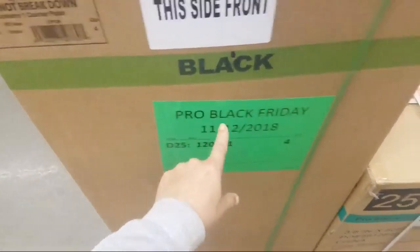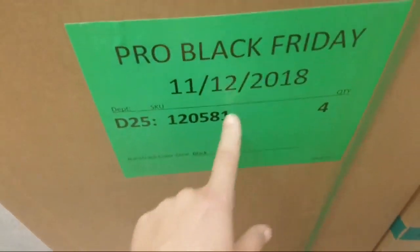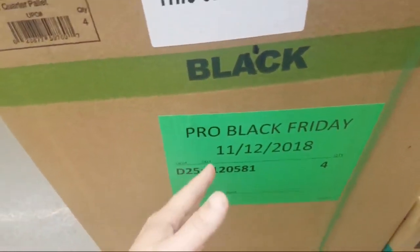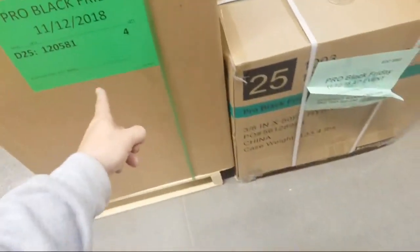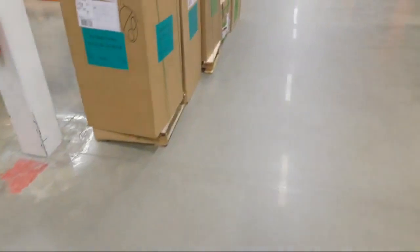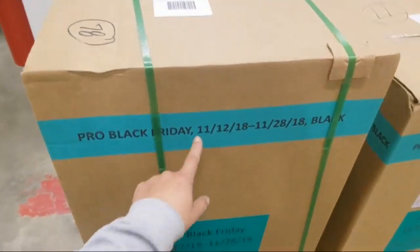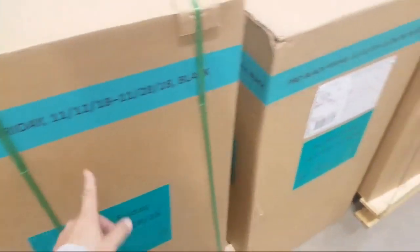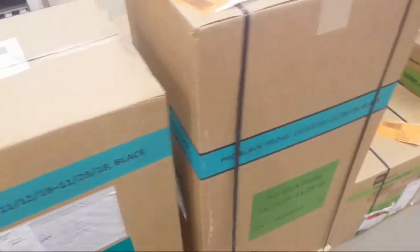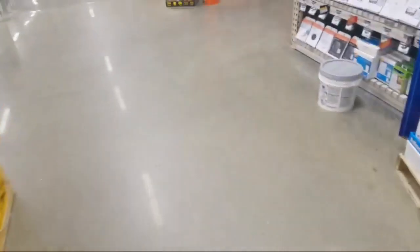Pro Black Friday — this is starting on the 12th guys, this is going to open up. I don't know what the hell's inside it but they're going to open the Pro Black Friday sale. Look at all these — what's going on inside here? We're going to have to come back here and see what's going on in there.